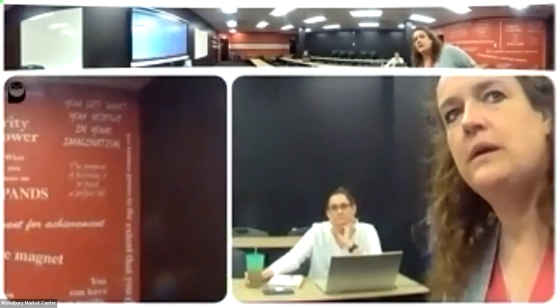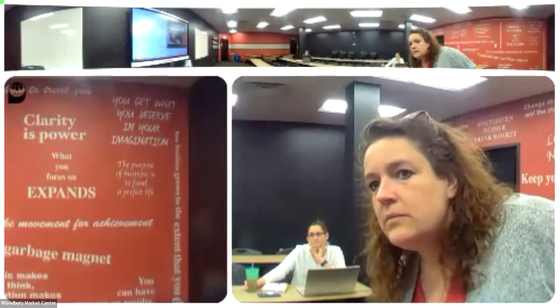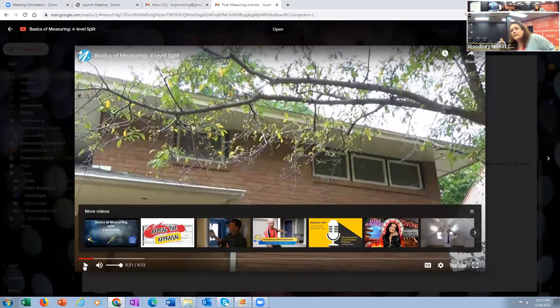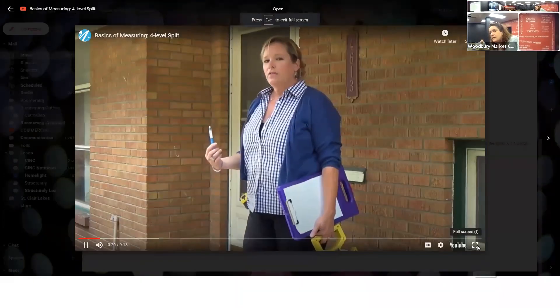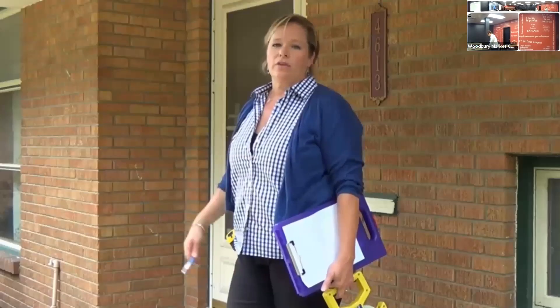I'm going to pause this because I just realized we are in the Zoom — did we launch the meeting? There we are. I'm going to share the screen to make sure they can see everything. So I'm going to get confused about what's above grade and what's below grade. It seems, going around, that there are two levels above grade and two levels below grade. Essentially, just think of it as a rambler, but kind of a little bit offset. So we'll go around the whole house and measure the whole thing.